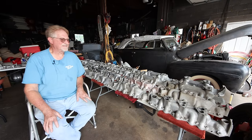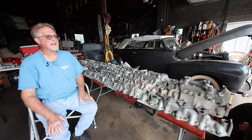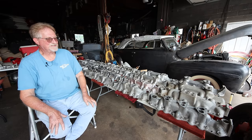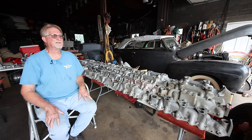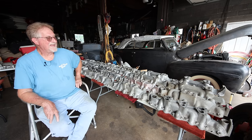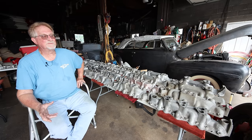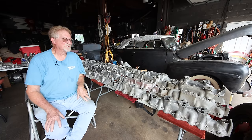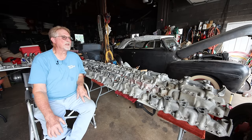Everybody had their own little twist and I think that's why there are so many variations in these intakes - every company, every engineer had an idea. When I started collecting intakes the first time, I felt bad when I had to spend forty dollars for an intake because that seemed expensive. But the days of five, ten, and twenty dollar intakes went by the wayside as interest started coming back on the flatheads. I was really lucky I was smart enough to collect them the first time, then I got stupid and sold them, then I got smart again and decided to buy them while I could still afford them.